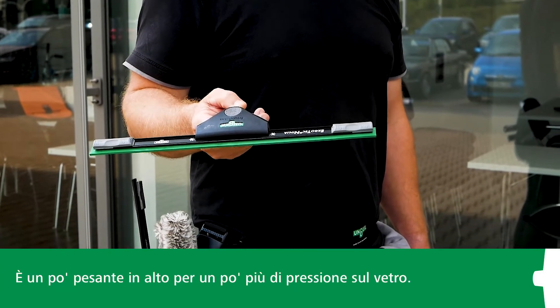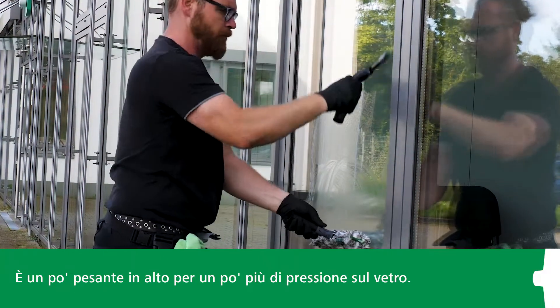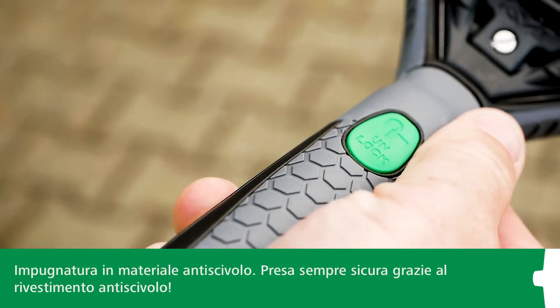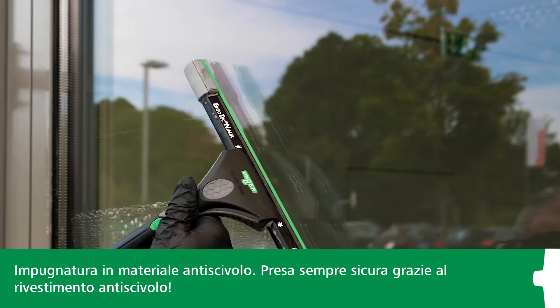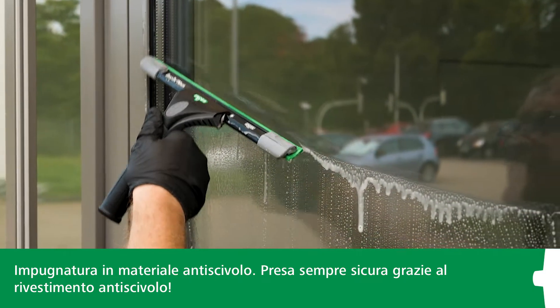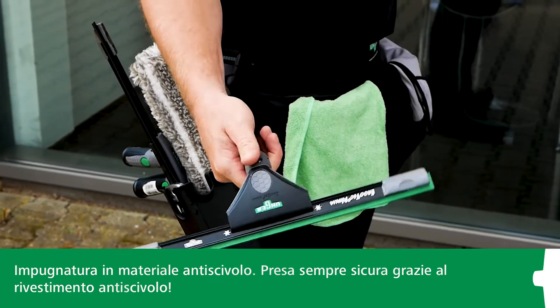See how this one is rather top-heavy? This automatically gives you more contact pressure on the window pane. The handle is made of non-slip material, because when you're cleaning windows, you often get the cleaning agent on your hands. Thanks to the non-slip coating, you'll always keep a firm grip on this window squeegee.